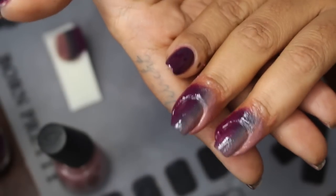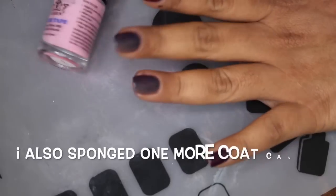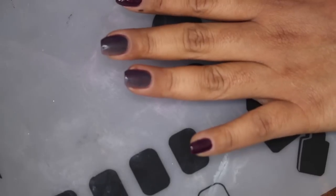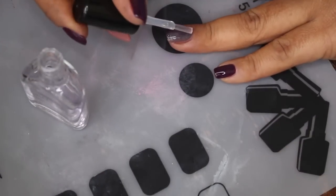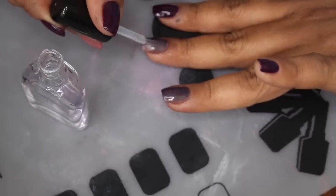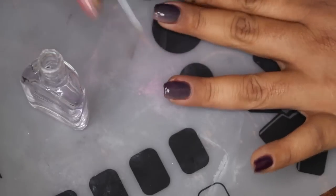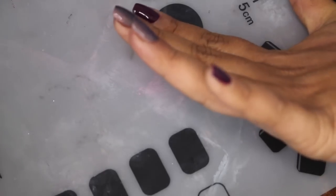I went ahead and removed the latex off-camera, and we're ready now to put our top coat on. When I put the top coat on, I feel that's when the magic happens — everything kind of fuses together, it brings the gradient to life in my opinion. All I'm going to do is just put this over top. It brings out all the colors — right now it just looks like mush, but once you put the top coat on it brings all the colors alive and you can see the distinction between the berry, the gray, and the nude polish.